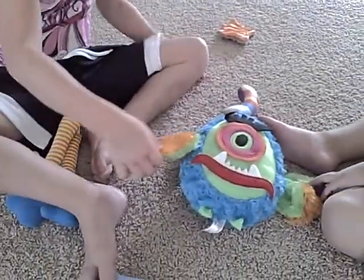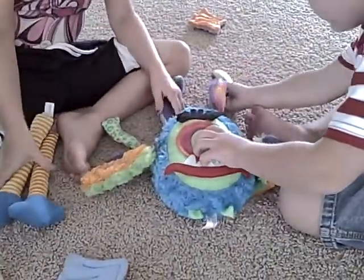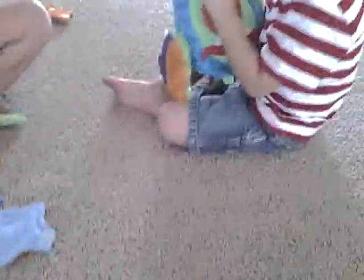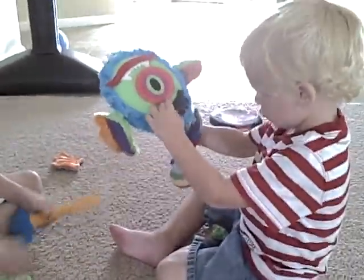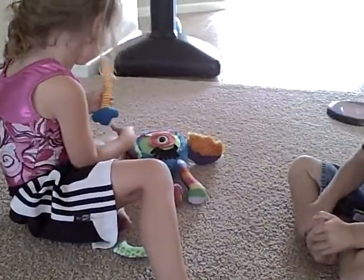We're enjoying Smooshie. I understand that they are sold exclusively at Joanne Fabrics, so you can head to joanne.com. And you can also go to extraordinarymommy.com if you would like to win a Smooshie of your very own for your small people. Smooshie!